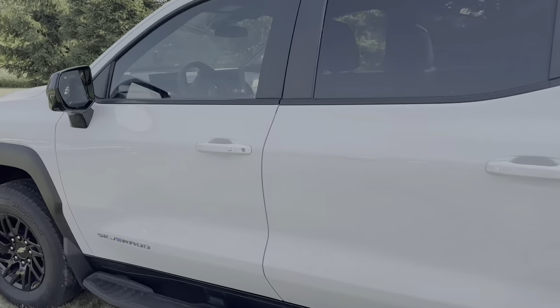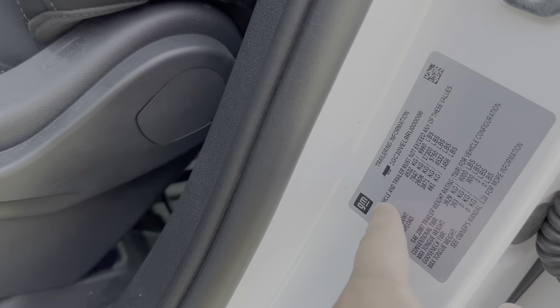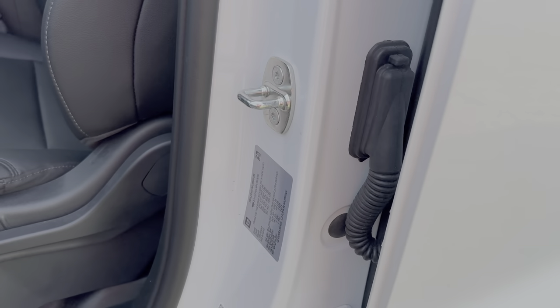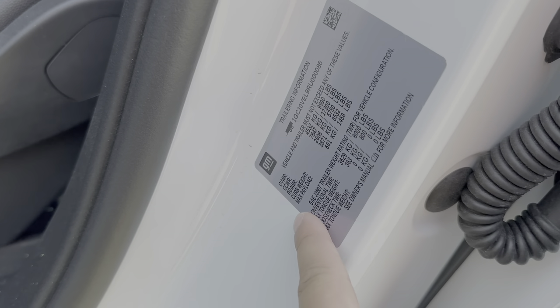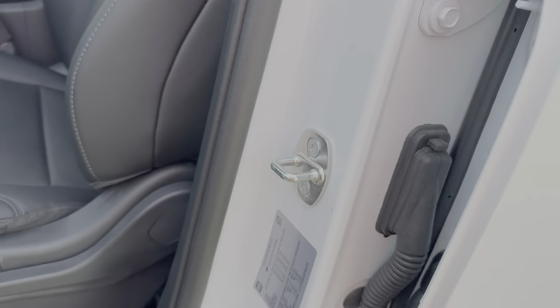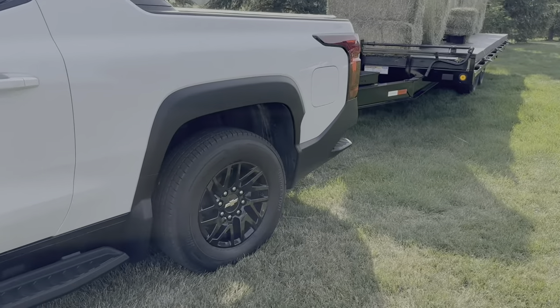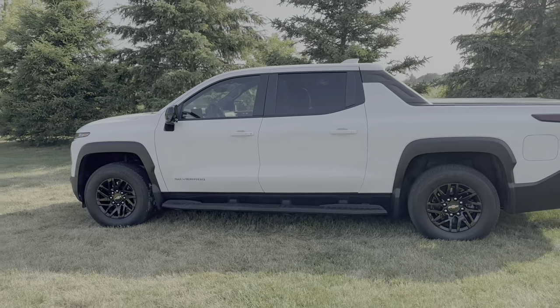Let's find the sticker — GVWR is 9,990 pounds on this one and they claim 1,400 pounds of payload. So the truck has to weigh around 8,500 pounds plus or minus. This is a production truck, not an EX VIN, so feel free to screenshot this — it should be good for the 4WT trim. We're on Bridgestone OE-spec tires and wheels. That gives us a rough idea of how much the truck weighs: almost 9,000 pounds — very heavy, but not as heavy as the Hummer EV.